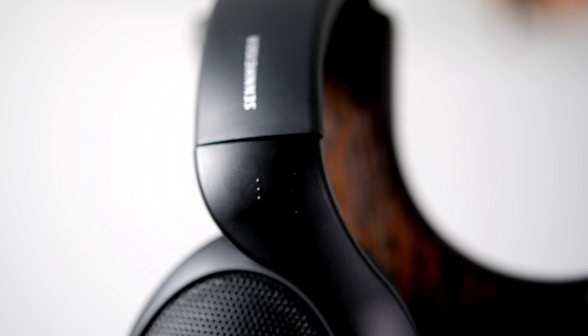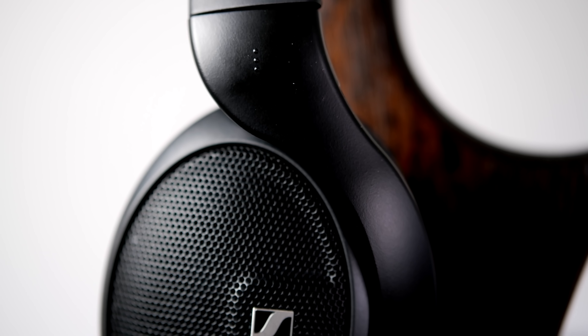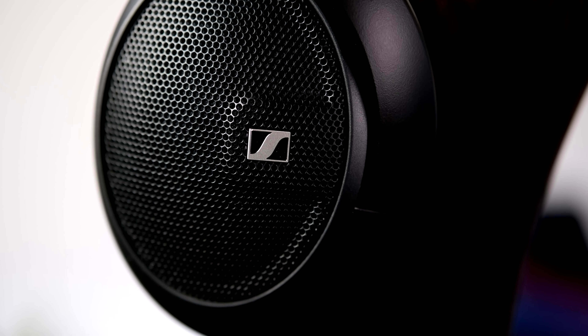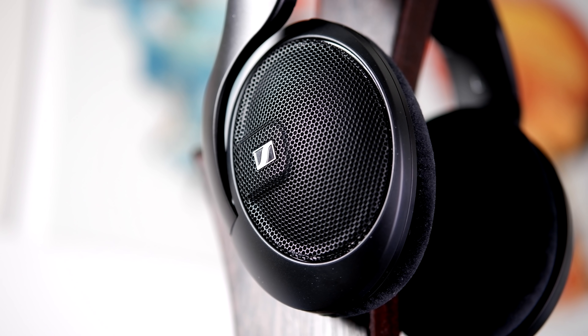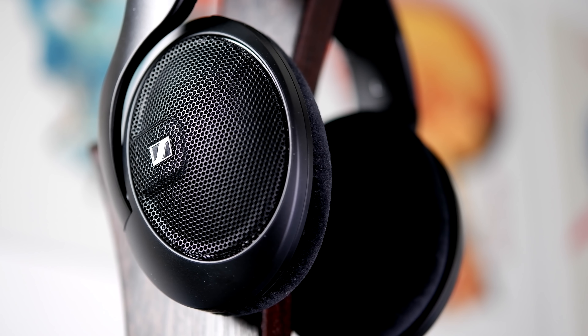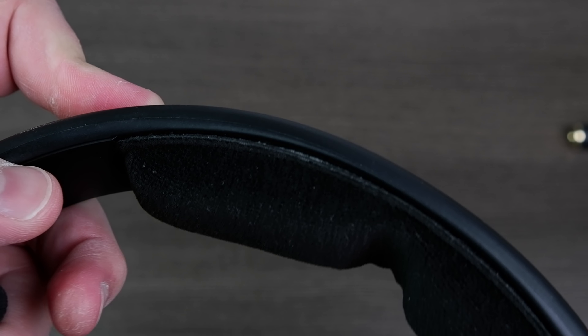Let's now talk about the HD 560S's build and comfort. The HD 560S's chassis is identical to that of the HD 599, though it's rocking an all matte black finish and a grille design that more closely resembles that of the HD 660S. Sennheiser's choice of using this style of design goes a long way for comfort, though structurally the HD 560S definitely doesn't feel quite as solid as the HD 600 or even the less expensive HD 580X. I do want to mention that I noticed when putting on the headphone that the stretching of the headband already started to loosen up the glue holding the headband padding in place, so I fear that piece may need replacing not too far down the line.